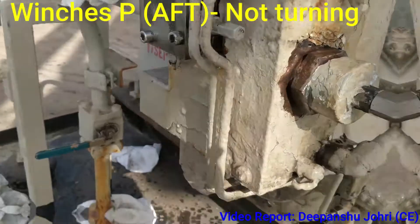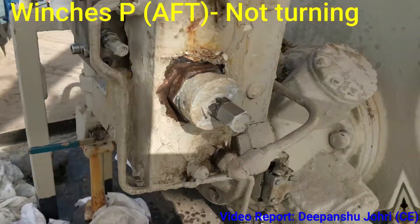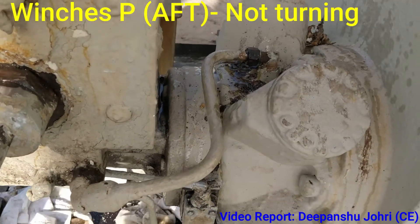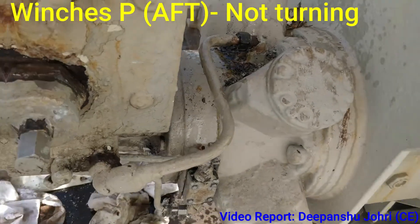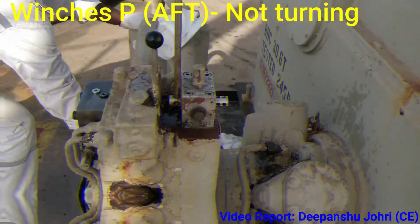Now we are going to open the valve and check if the oil is coming inside or not. We have cracked this open a little bit — see that the oil is coming when you are operating this lever or not.